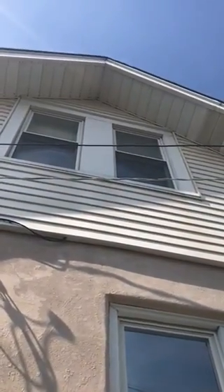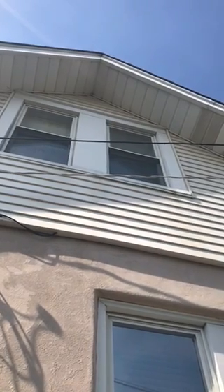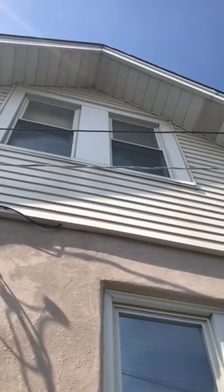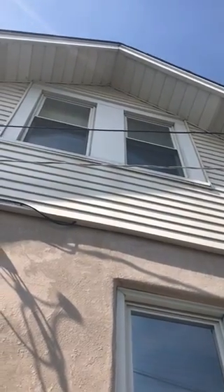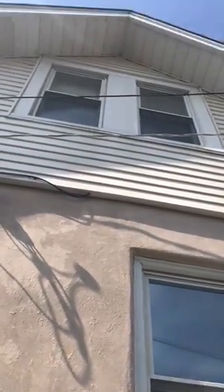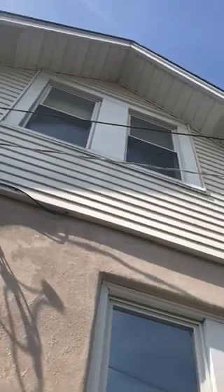The freon lines are going to have to go up this wall. Those are the two windows and the wall in the center, so we're going to go in on both sides — to the right and to the left of that window — towards the top with our freon lines up there.